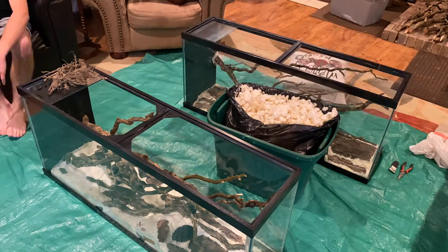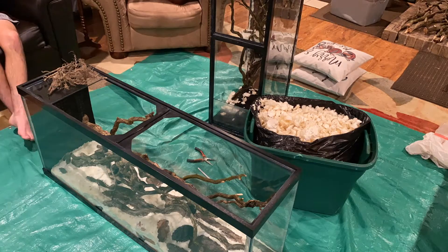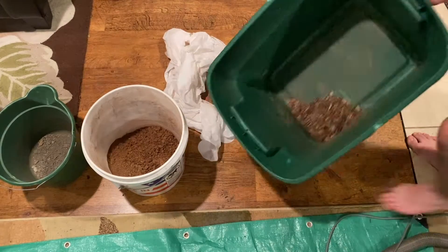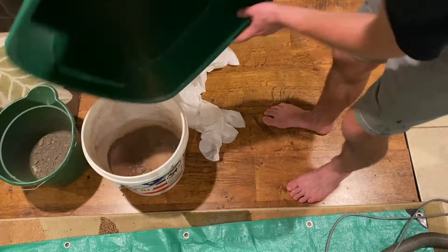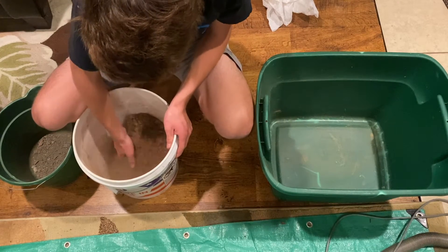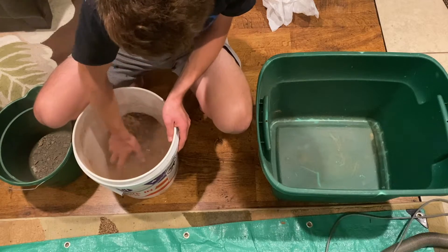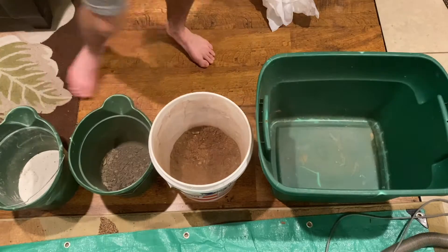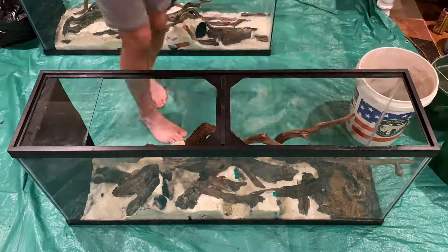I used to use brown silicone — that's what people generally do, put brown silicone down and then put dry dirt over it for the background. But I found that Drylok can be used the same way, or very similarly, even though it's not a silicone — it's more like a paint, specifically a waterproofer-type paint. You can get it in cans, put it on, and you can actually add soil and things to it which kind of stick on and make it blend in really well.